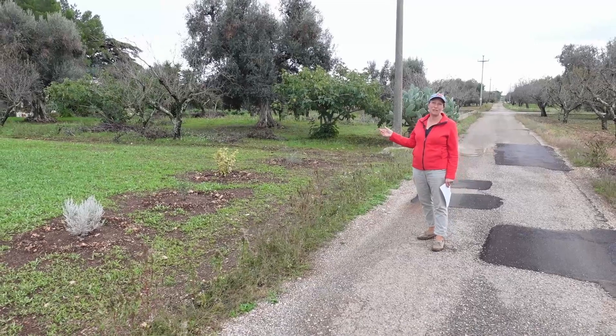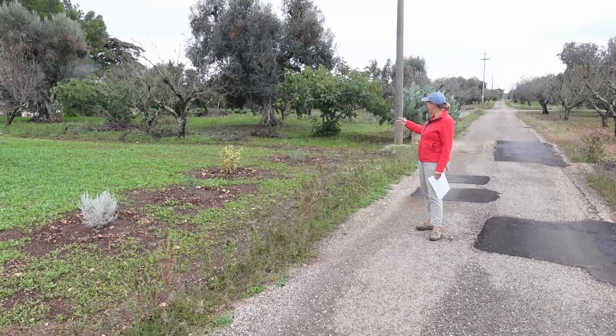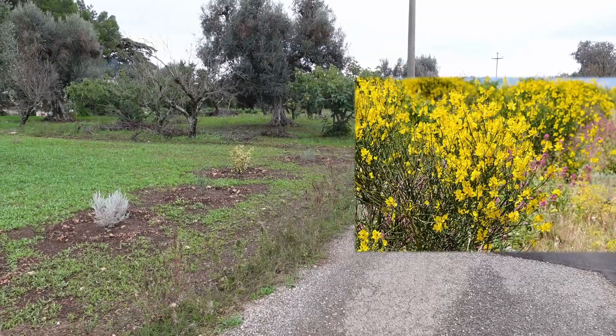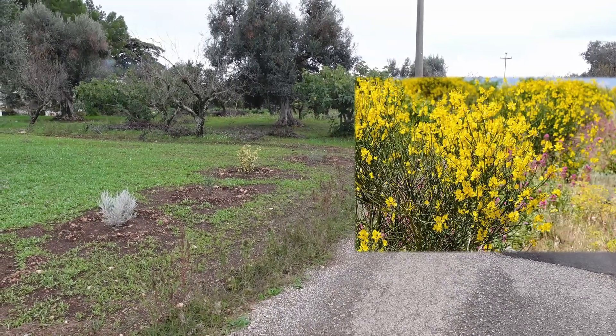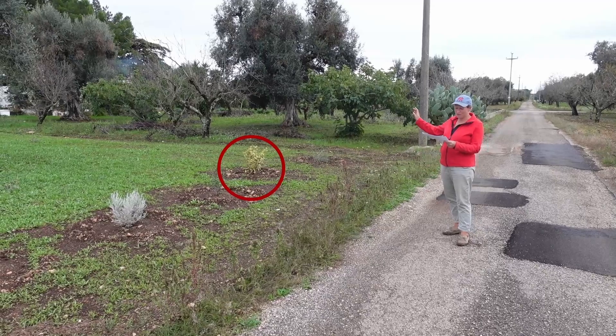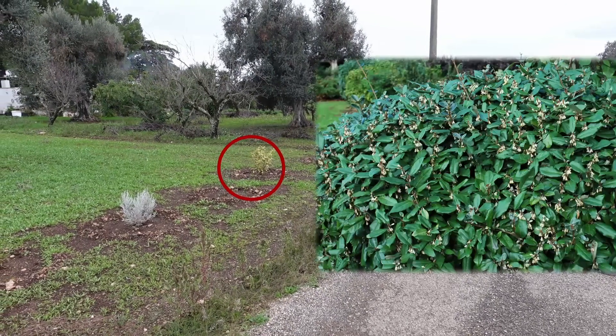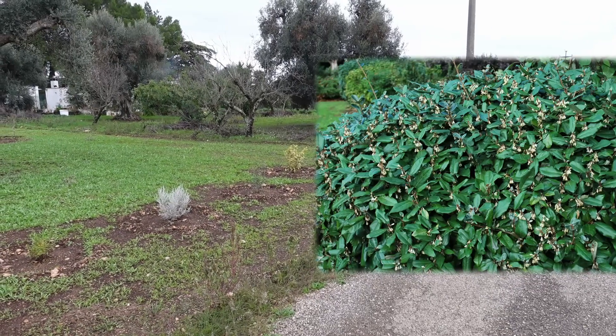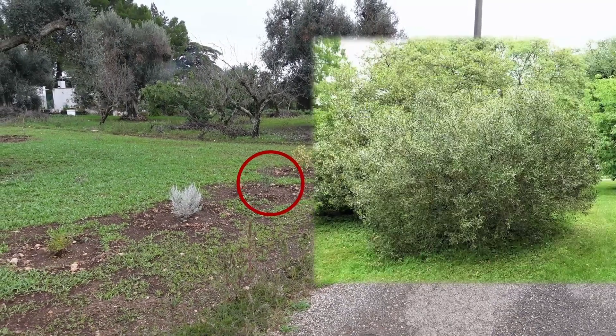We've got everything — over in the corner there we start off with the Spartium junceum, which apparently smells delicious. Then we've got an Elaeagnus ebbingei 'Gilt Edge', which is the two-tone one, then we've got a Phillyrea angustifolia.